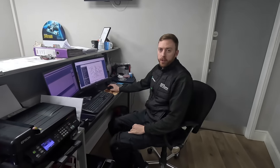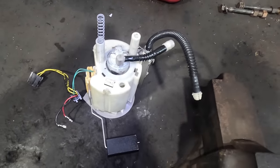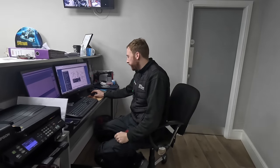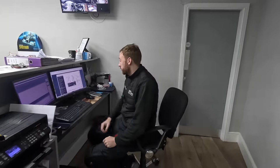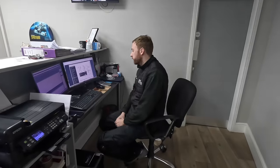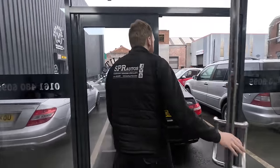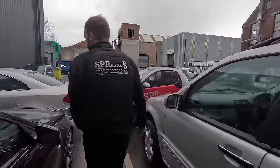We have figured out that we need a fuel pump for the car. We have taken the fuel pump out of the car and tested these two pumps individually, and neither of them are working. So I have priced up a new fuel pump with Mercedes, which is £1,200 plus VAT - so about £1,500.